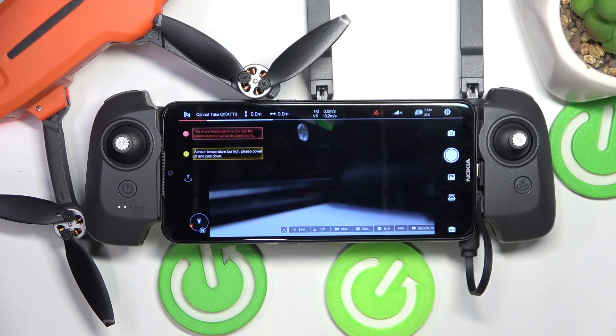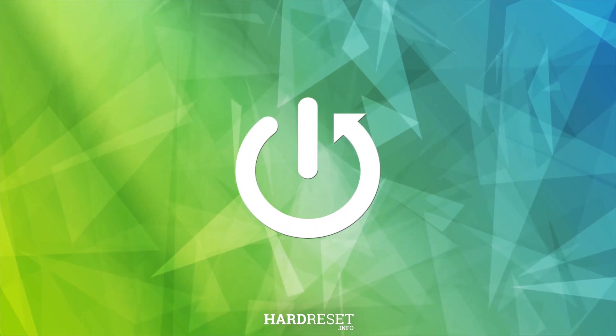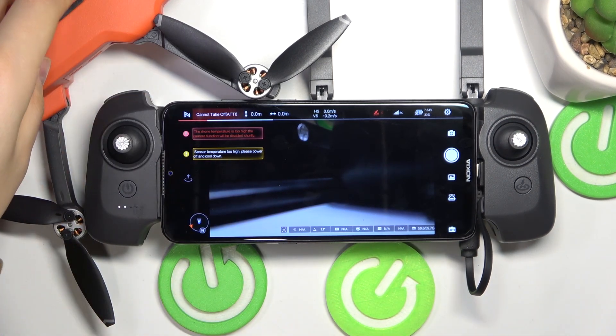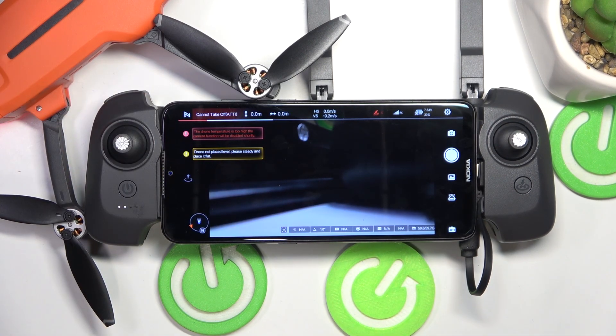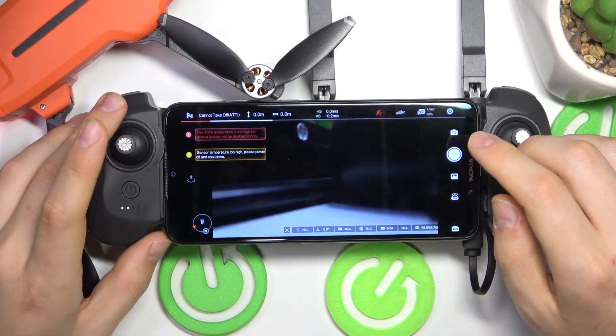This is FIMI Mini 3 and today I'll show how you can perform the compass calibration on this drone. At the start, open the camera view of the FIMI Navi Mini application. Obviously make sure that your drone is powered on, and so should be the remote controller.